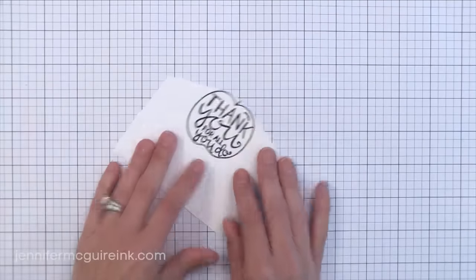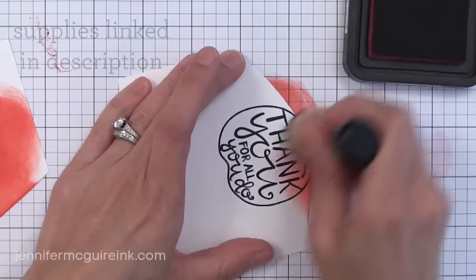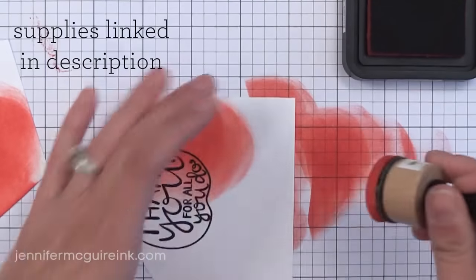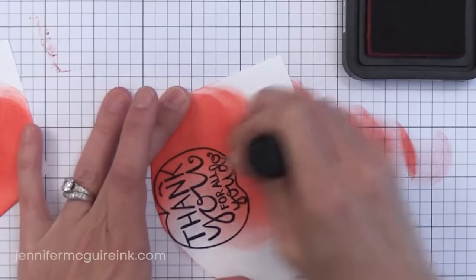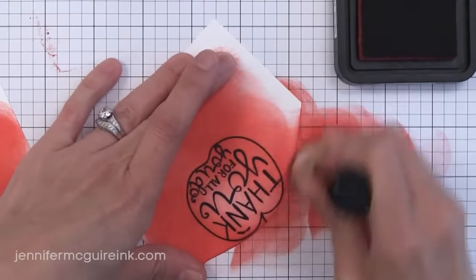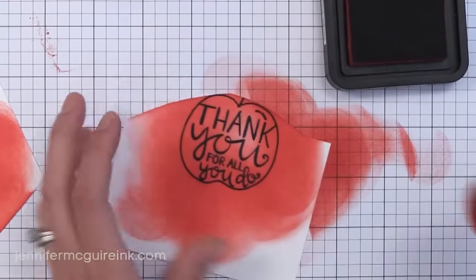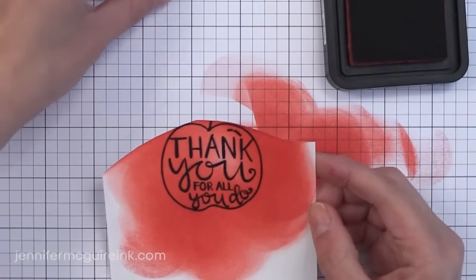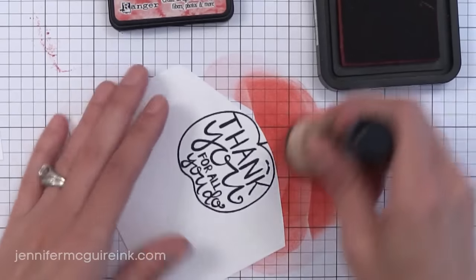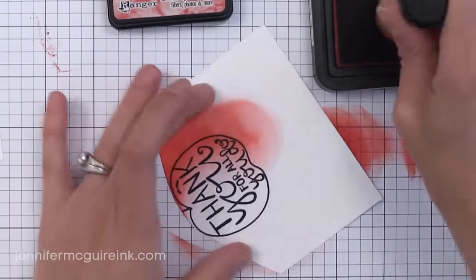For the fastest coloring I can do, it's ink blending with Distress Inks. I have Festive Berry Distress Inks. Distress Inks are designed to blend very well so they are perfect for this technique. I have the round ink blending tool, which is my favorite. I start by putting pressure outside of my image, swirling it around, and slowly bringing it onto my image. This makes sure I don't get lines of color and that I get perfect blending. I tilt the ink blending tool so the side that hits the paper most is the side away from my image. Start with light pressure and add more pressure when you want the color to be darker.